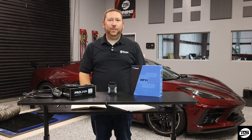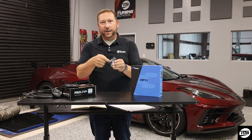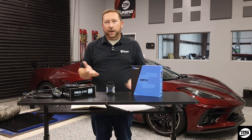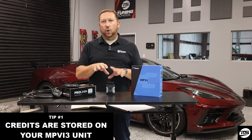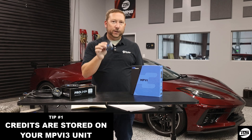Number one: your MPVI unit actually stores your credits inside the unit. What does that really mean? Well, let's say you've tuned a couple cars and maybe you need to change laptops. You can actually use any laptop you want — you can use your buddy's laptop. The credits don't reside on the laptop; they actually reside and are stored in the memory chip.